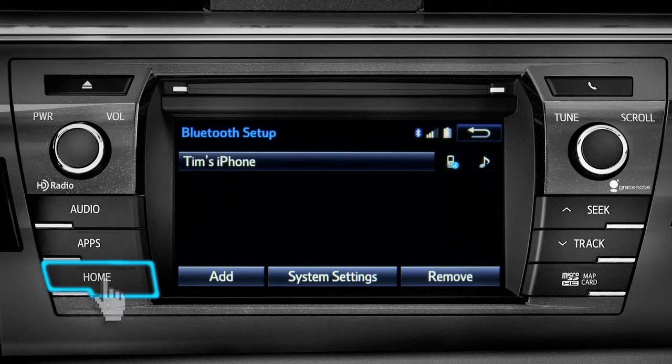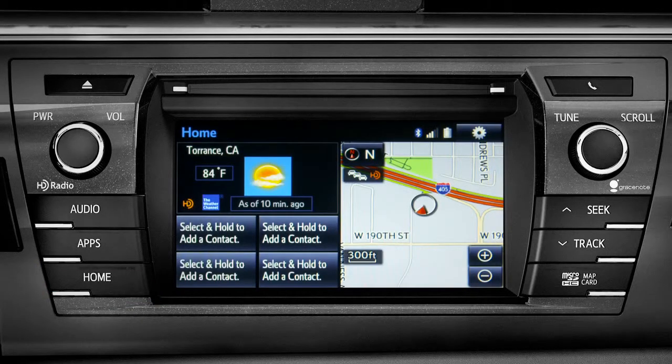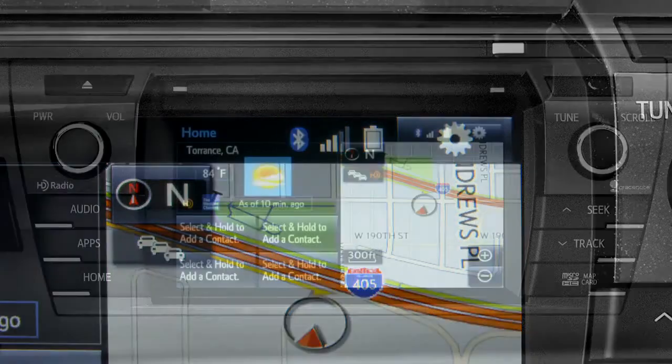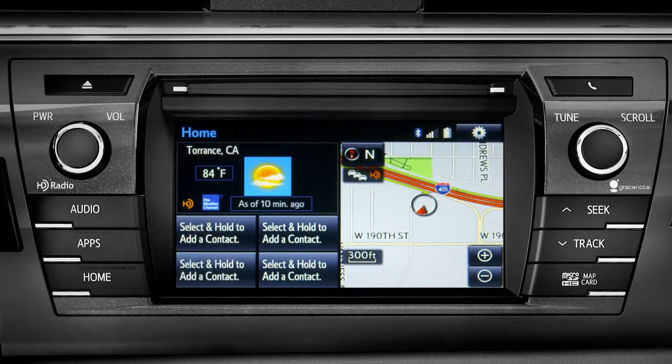Press the home button to return to where you started. Notice three new icons have appeared at the top of the home screen: the Bluetooth symbol, the network signal strength, and the phone's battery level.